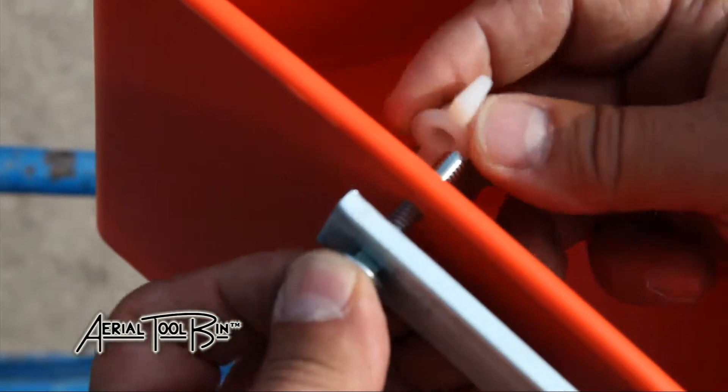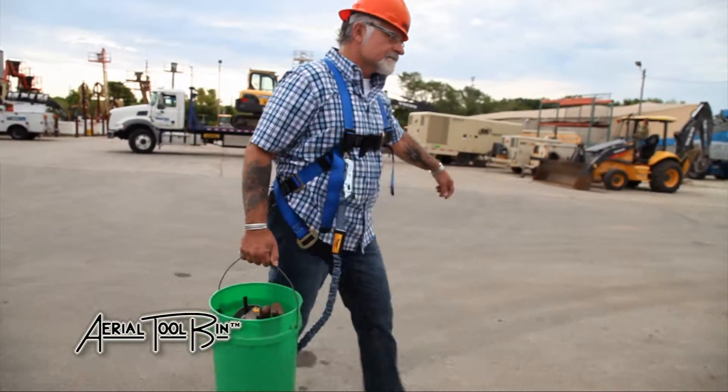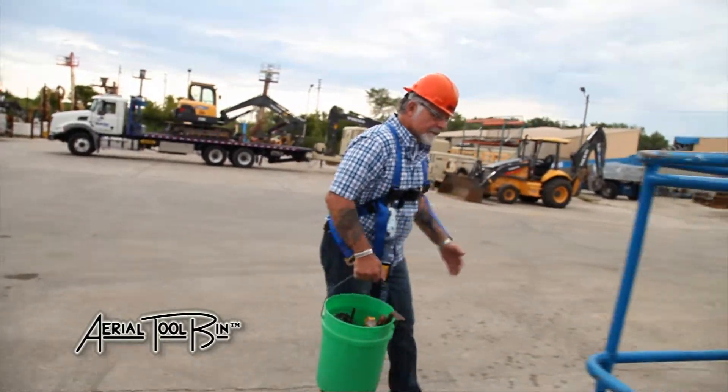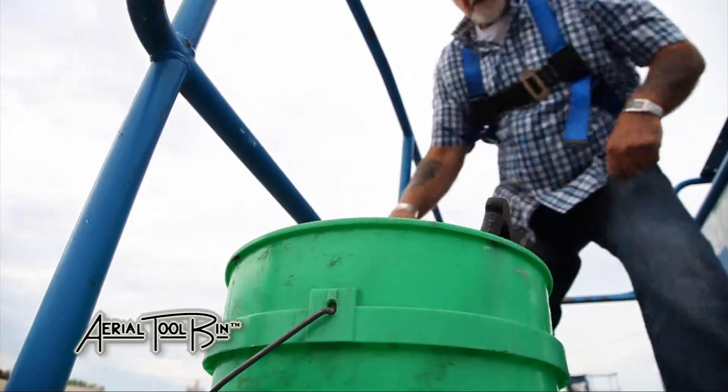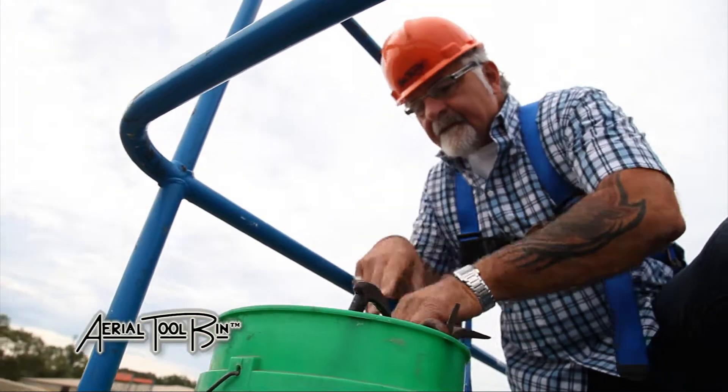The old fashioned way of tool storage was to keep tools on the floor, creating a very unsafe condition and a need to bend over all day long. Imagine a full eight hour day of bending and what that would do to your back.